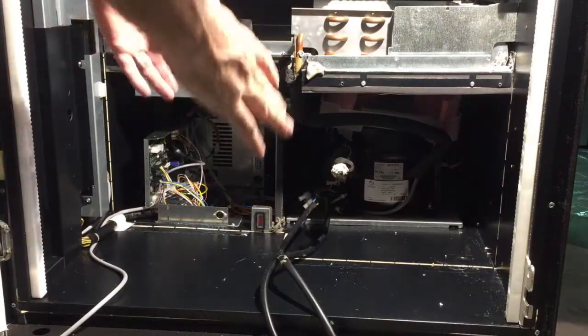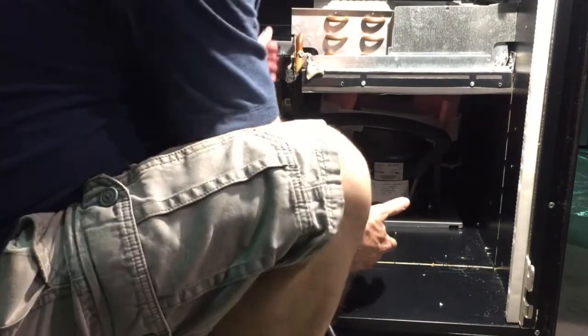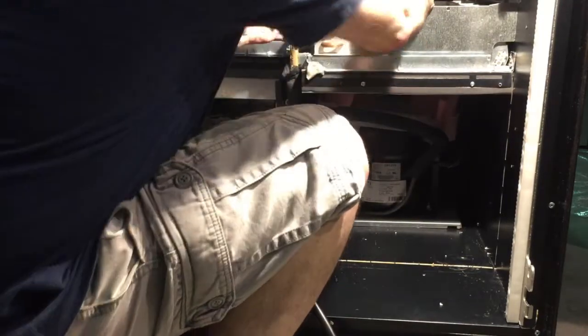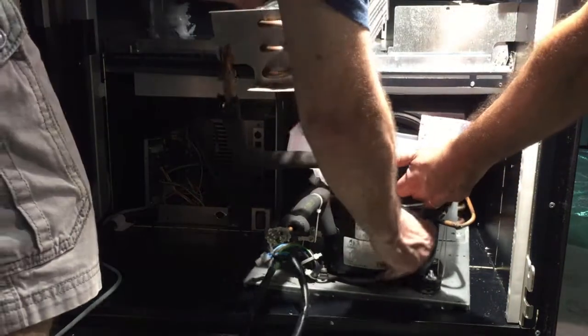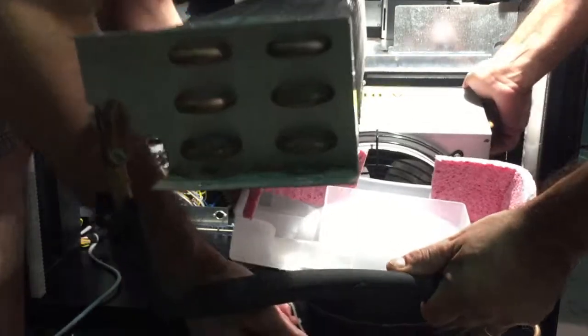Now we have the cooling unit all taken apart. Once we have it ready to bring out, all you have to do is lift this part up and then pull out the cooling unit — it comes out as one piece. Just be careful with the copper wiring. Once you do this, you can pick it up and put it on the floor.